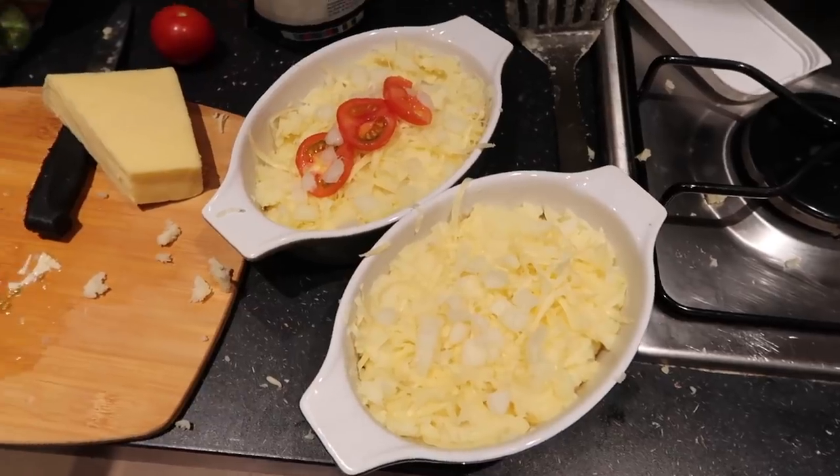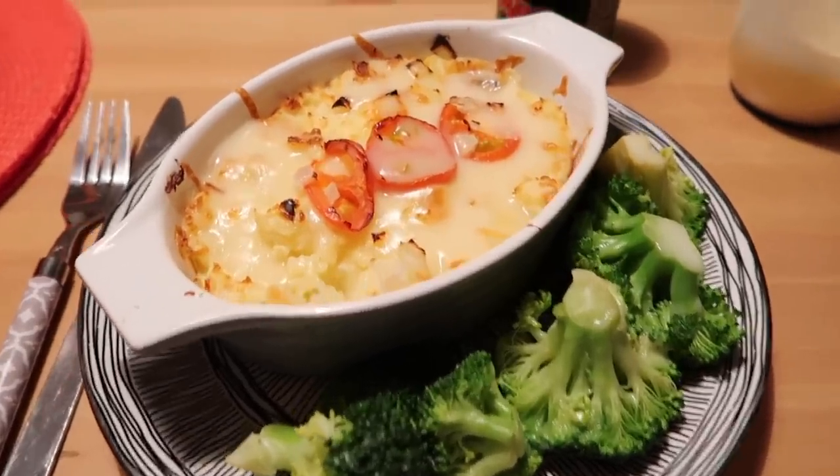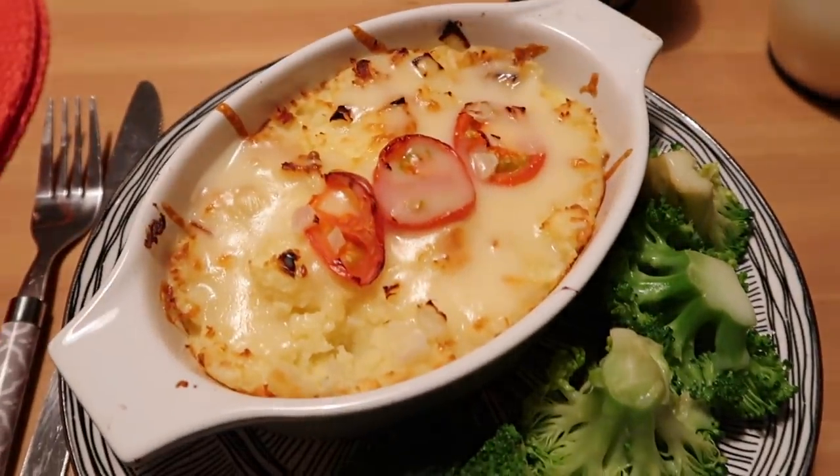Oh my god, this is amazing. Here are my masterpieces — I'm now going to cook these in the oven and I'll show you what they look like when they come out. Here is my dinner guys, it looks so good. My cheese pie, my broccoli — oh my god. Okay, taste test time. Here we go. I've done it again, I've absolutely smashed that!